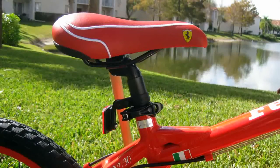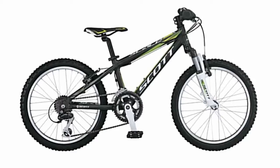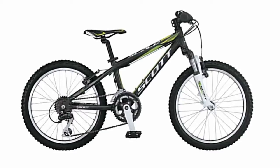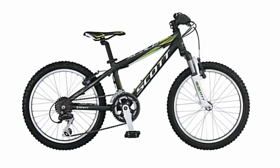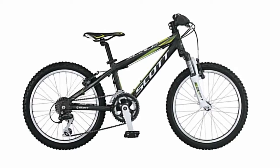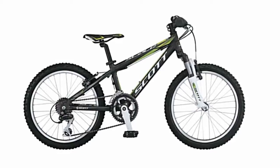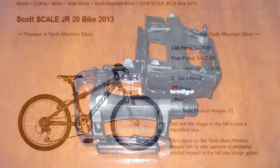Part for part, this bike is most comparable to the 12 speed Scott Scale Junior 20 bicycle. The differences being the out-of-the-box Scott bike does not have polished welds, disc brakes, the CI deck, or the quick release lever on the front hub. The Scott bike also has plastic BMX pedals while the Ferrari has true mountain bike Welgo pedals.